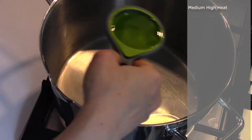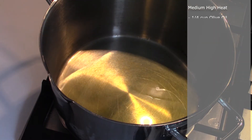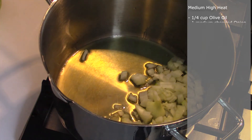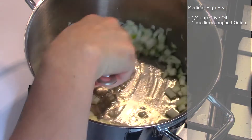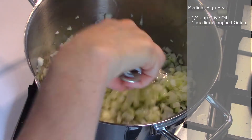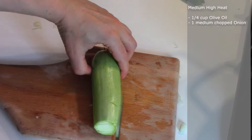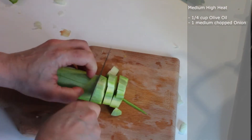On medium-high heat we add one fourth cup of olive oil and one medium chopped onion. We fry the onion more than five minutes until it becomes golden and brown. Browning the onion is important to give flavor to this dish.